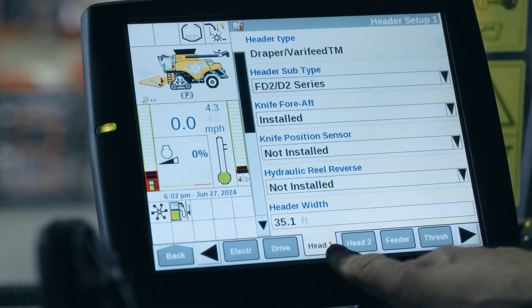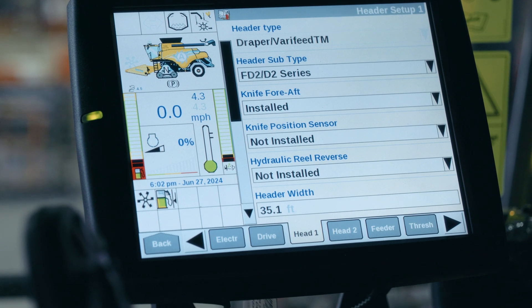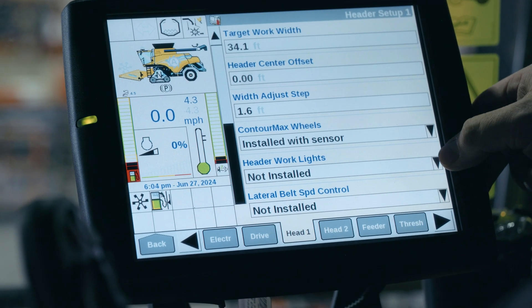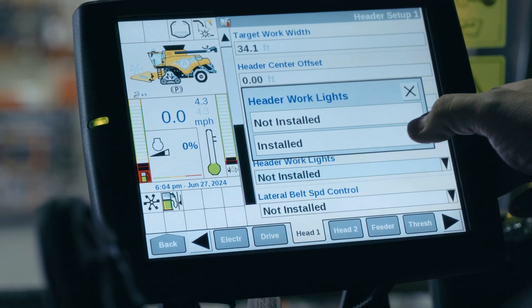Now that we're in the header one setting, we want to make sure that we've got our settings properly configured because it doesn't necessarily sense all of the installed options. Under header work lights — so these would be your stubble lights — this header has them installed, so we're going to select that as well.